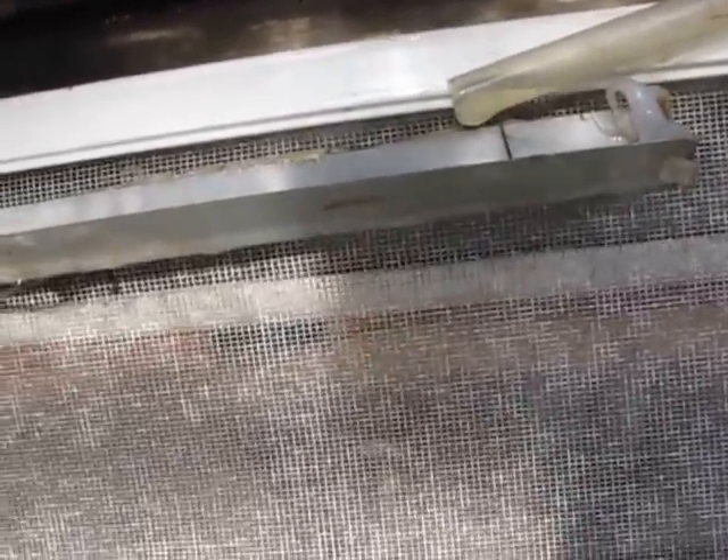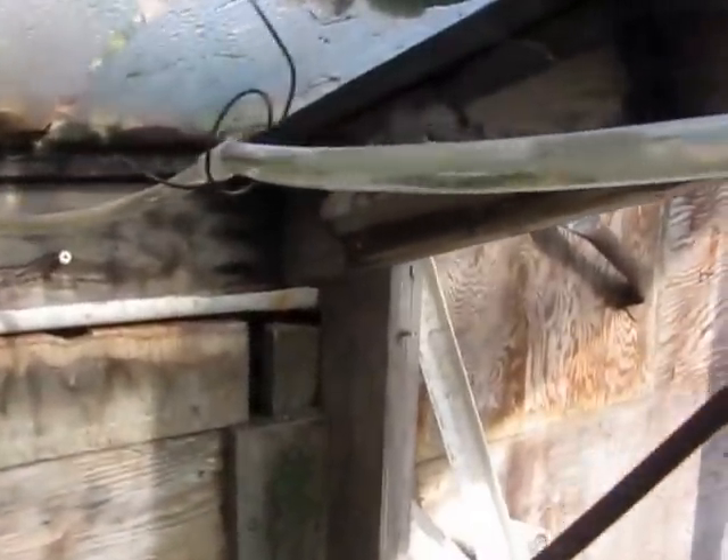The water is dripping in here. It comes in little gushes because there's an airlock in this pipe. It fills up and then streams along very quickly. And this is the window screen.